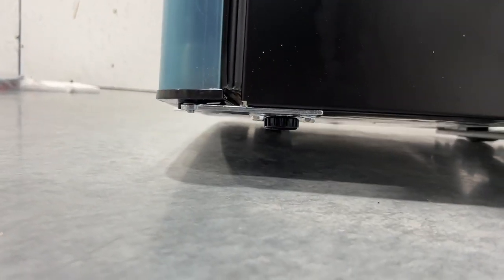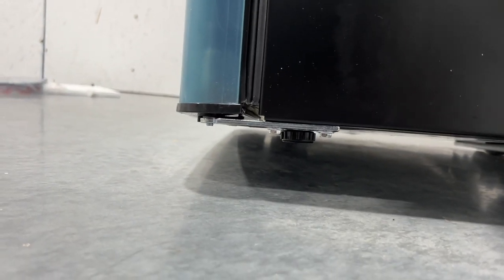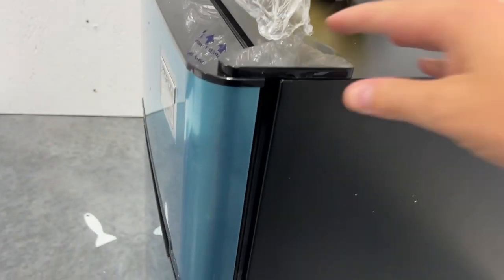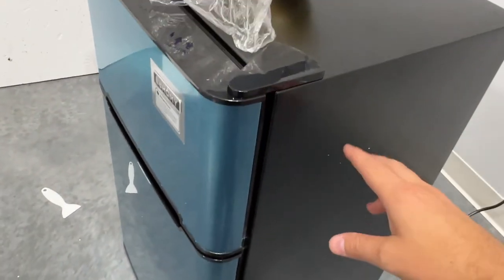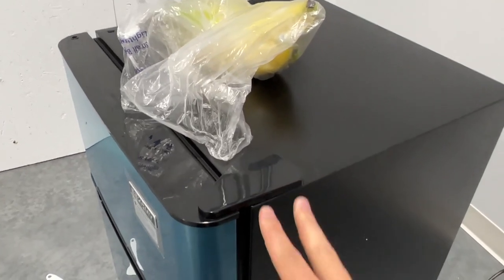Real quick, guys — wanted to show you over here: these legs on the front. These little things spin so that you can extend the legs and make it so it's not so wobbly. You can see how it's a little wobbly right now. I'm going to level it out so it doesn't wobble. I extended this leg — it ended up being this leg that I needed to extend just a little bit. You can see I'm pushing on it and it's not wobbling like it was before.